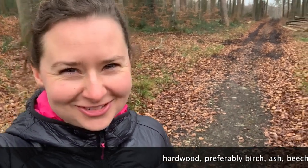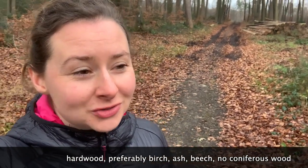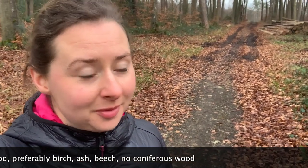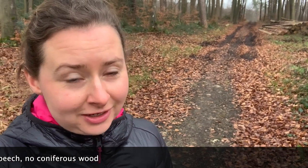Also am besten kannst du Laubholz nehmen, sowas wie Birke, Esche, Buche. Du solltest auf jeden Fall kein Nadelholz nehmen. [In English: The best is deciduous wood like birch, ash, or beech. You definitely shouldn't use conifer trees — I think in English they're called pine trees. So you shouldn't use pine trees — maybe someone can help translate.